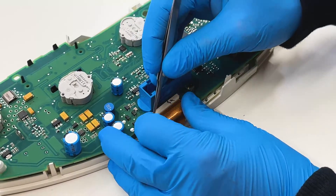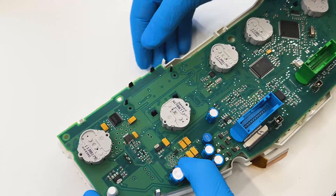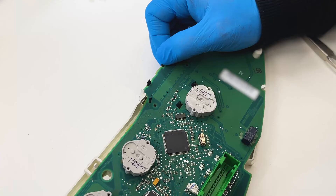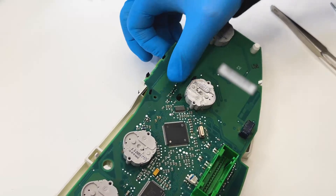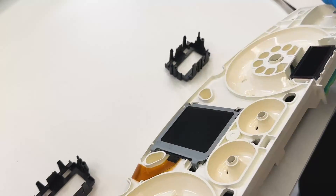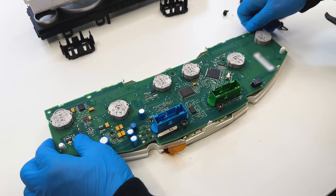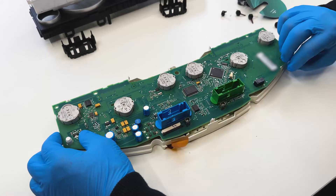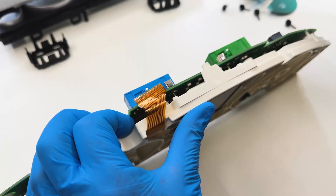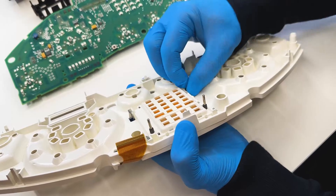Open the connector and take out the FPC of the middle display. Undo the frames of the side screens. Release the board from the wide plastic housing and remove the middle display.